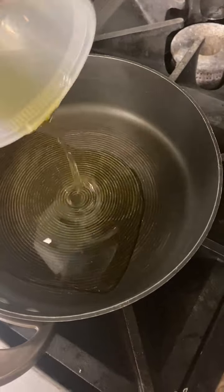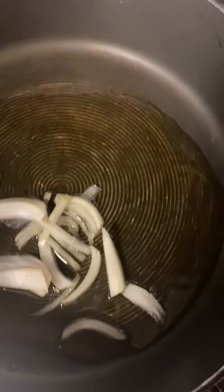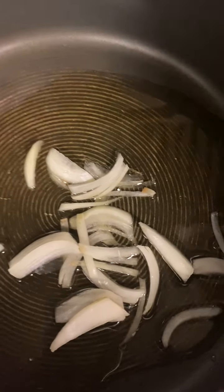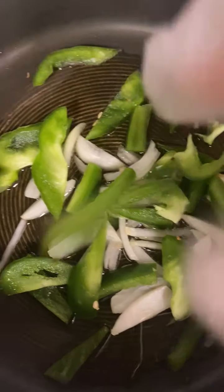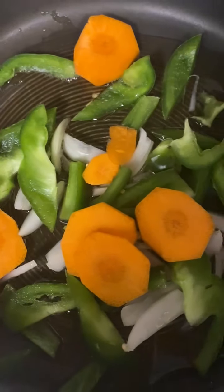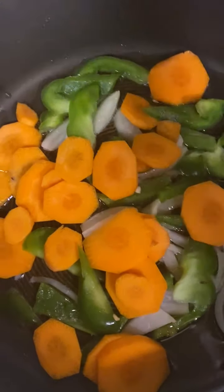What you're going to do — I got my pot hot and I dropped my oil there. Then I'm going to start to go in with my vegetables. First, we're going to put our onion and we're going to add our pepper. And then we're going to go in with our carrots.